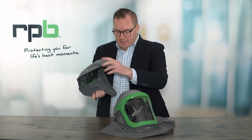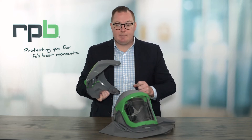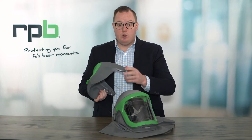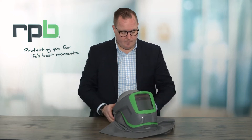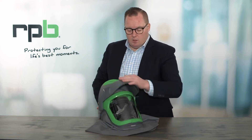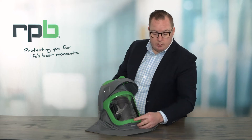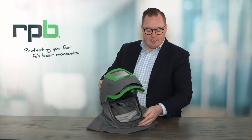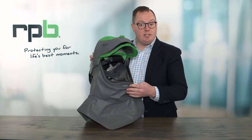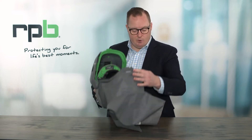Once attached, you get the ability to easily flip the visor up and down. If you do need to replace any of the parts on here — the springs or the clips — they are all replaceable from RPB Safety. Flipping the weld visor up also gives you full grinding vision, as well as the ability to flip that grinding visor up so you can easily communicate with your peers or take a break without having to remove the full respirator.